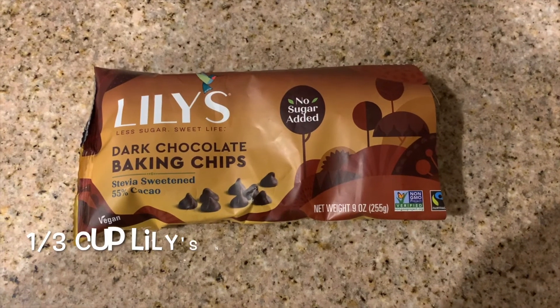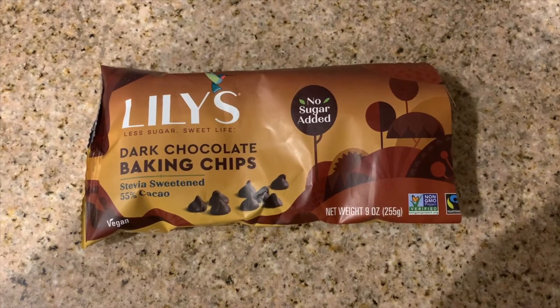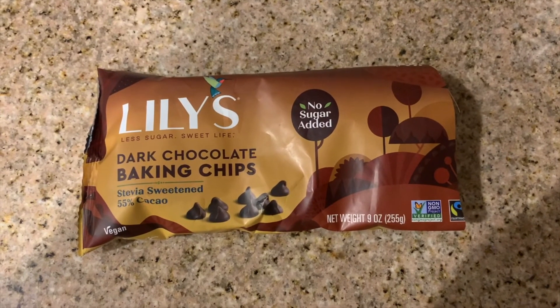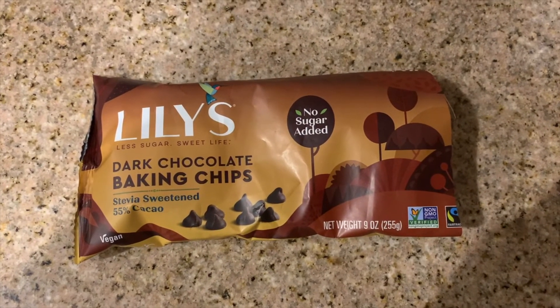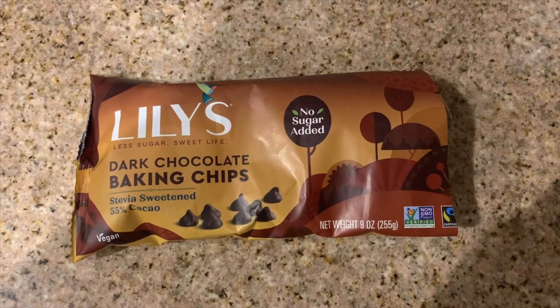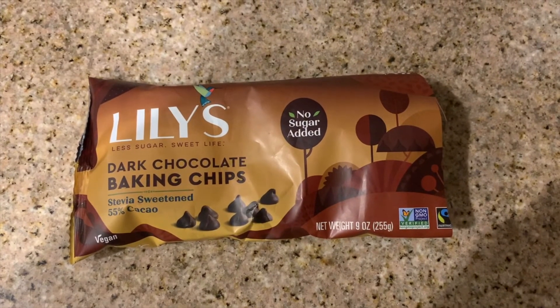Then we're going to go with the dark chocolate baking chips — no sugar added. Lily's has the best ones. Depending on how many you want in your ice cream, we're going to put in about a third of a cup in each one, since the bag is ripped and somebody got their hands in there. But we're going to go ahead and add those to the ice cream and we'll go from there.